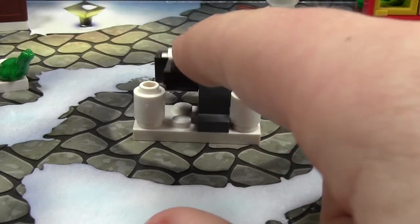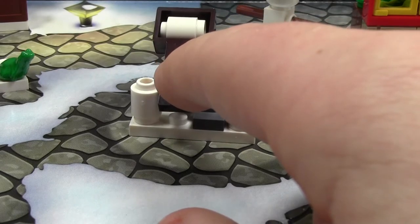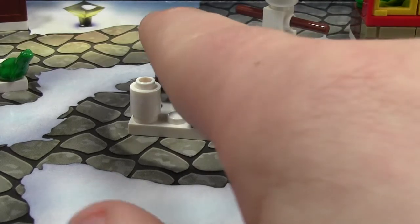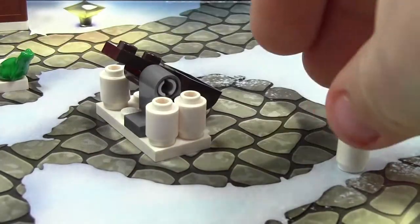It's on a Technic pin here, and when you hit it, the catapult will fly up and the snow will come out — like this. And if you hit it hard enough, the whole thing will topple over.